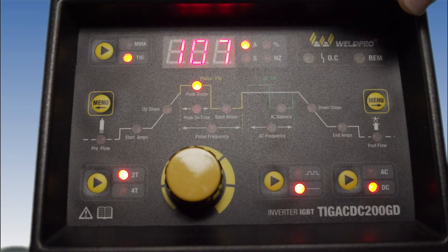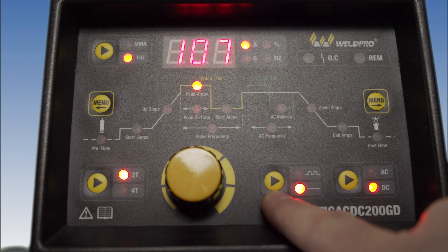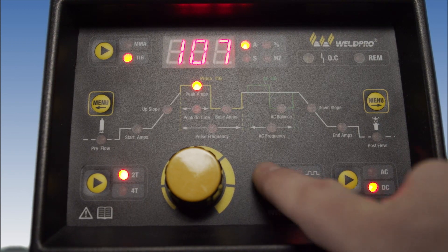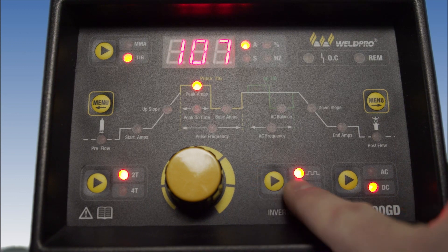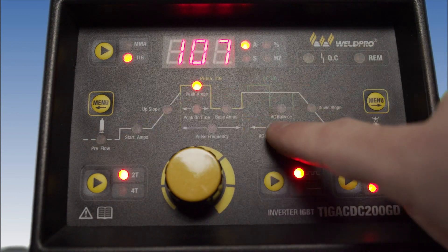Let's go ahead and energize the machine and dive into the menu and show you exactly what each parameter does. We first begin by making sure that the TIG200 is in TIG mode. We'll then go ahead and turn on our pulse control, which is located on the bottom center of the display. Next we'll walk through each one of the pulse adjustments and show you exactly what they do.